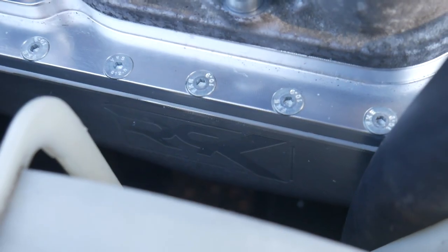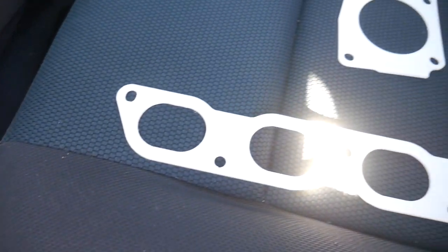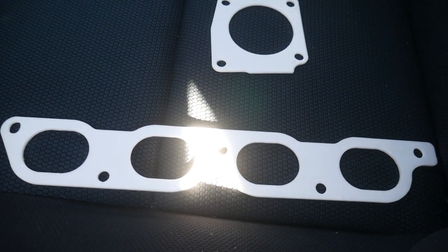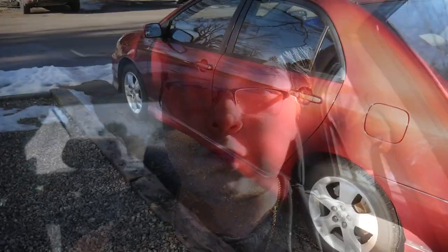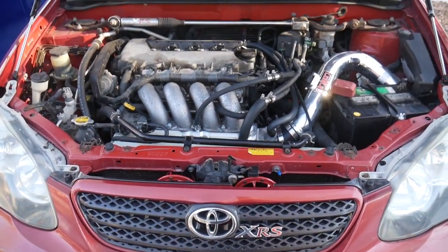Today I'm documenting my experience installing the Redliner 9000 intake plenum as well as the Redliner 9000 thermal gaskets for both the intake manifold and the throttle body into my 2005 Toyota Corolla XRS with the 2ZZ-GE engine. Let's go ahead and get these parts installed.